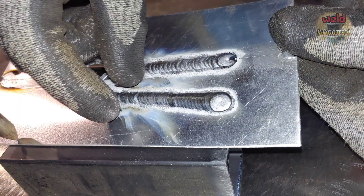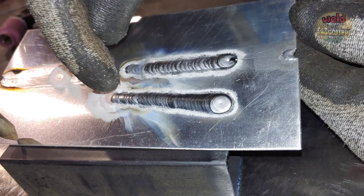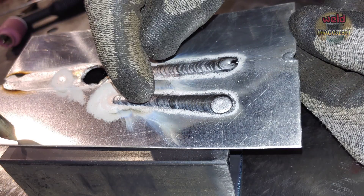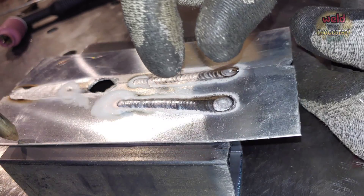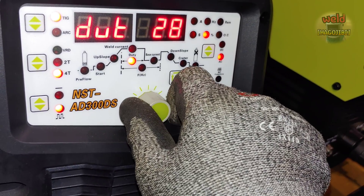We can see the weld bead is gradually building up. The result shows the weld bead improving progressively. Adjust the settings to improve this situation and the weld bead quality will continue to get better.